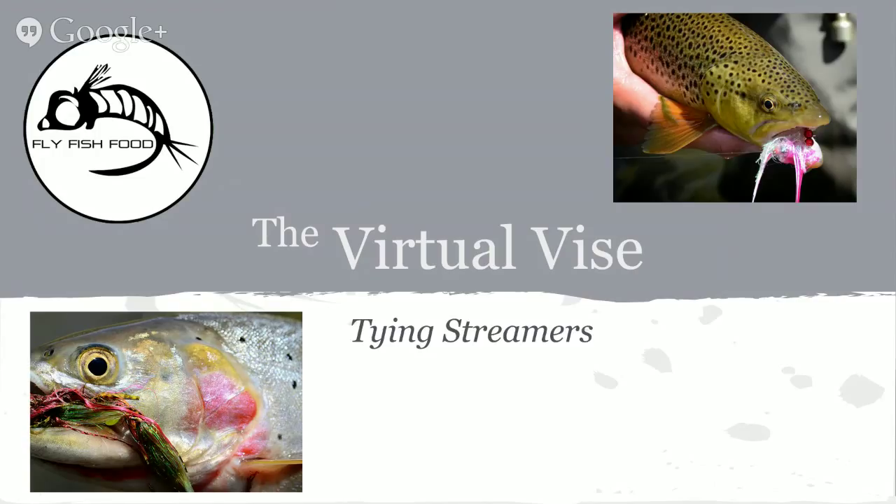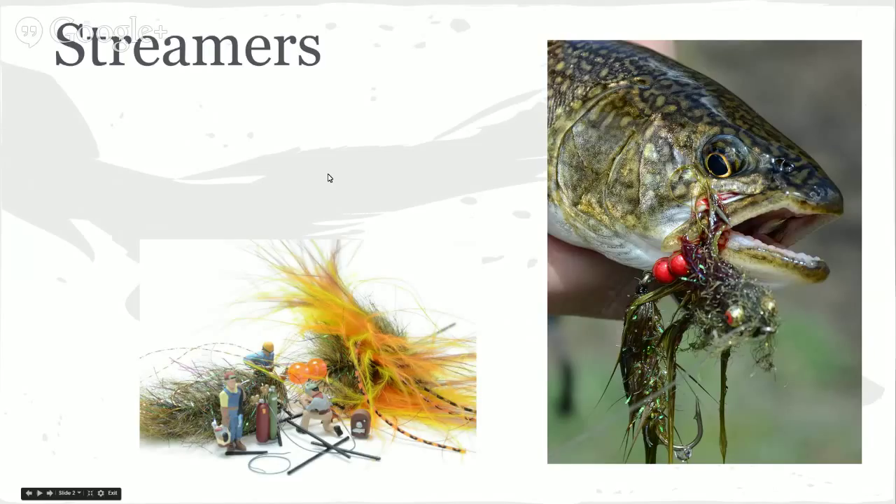These are just our opinions — there really aren't any rules to fishing, so these are just some things that work for us. Instead of going over the patterns in the presentation we want to focus mostly on materials, but also presentations, techniques, and stuff like that.